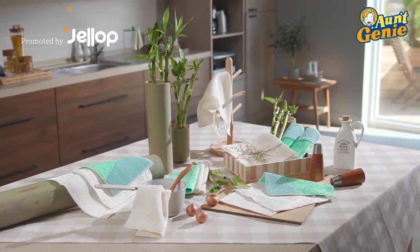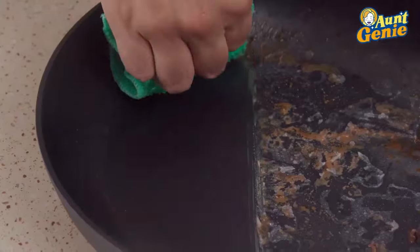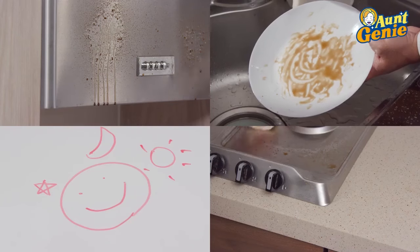Introducing Ant Genie's Dish Claws, made of ultra-fine, true bamboo fibers. The fast, easy, and natural way to wipe off grease, grime, and stains without any dish soap and without leaving any scratches on any surface.